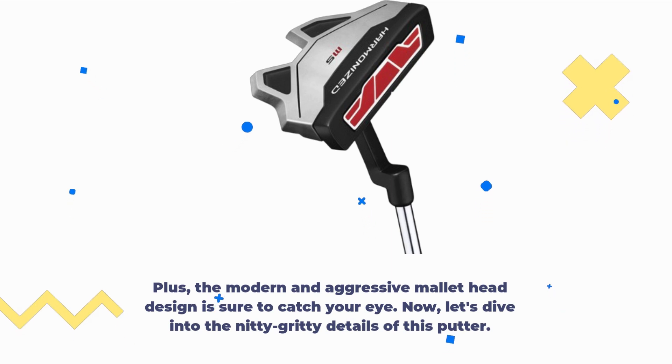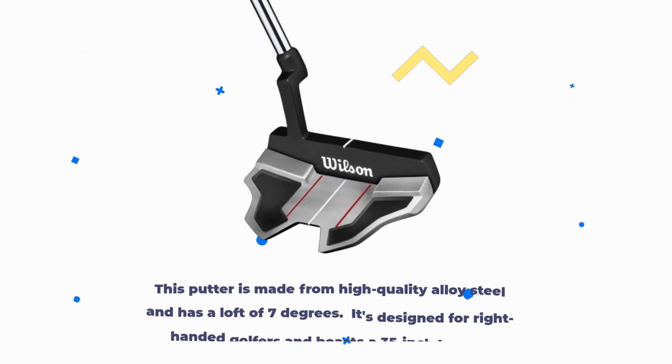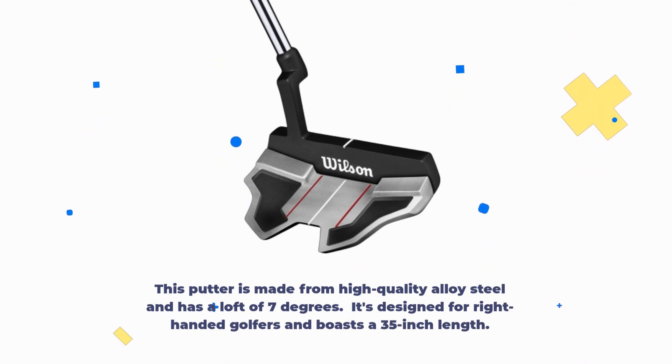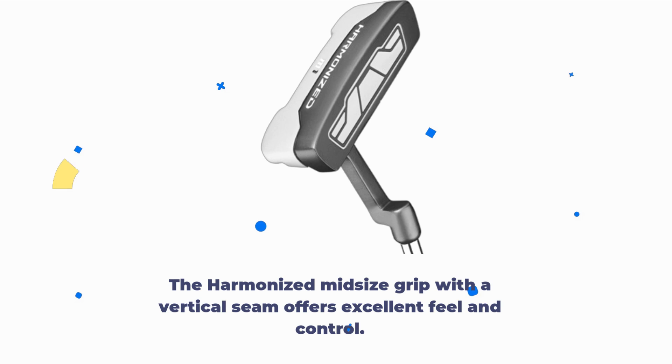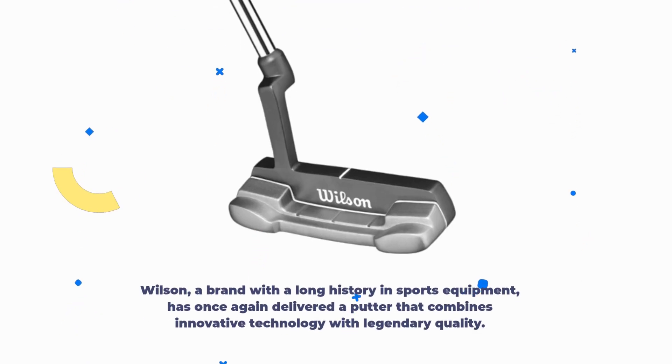Now, let's dive into the nitty-gritty details of this putter. This putter is made from high-quality alloy steel and has a loft of 7 degrees. It's designed for right-handed golfers and boasts a 35-inch length. The harmonized mid-sized grip with a vertical seam offers excellent feel and control. Wilson, a brand with a long history in sports equipment, has once again delivered a putter that combines innovative technology with legendary quality.